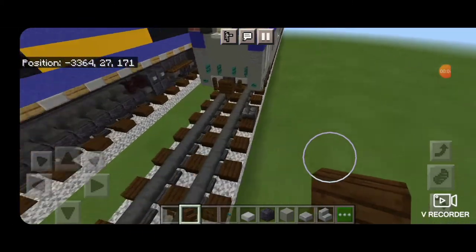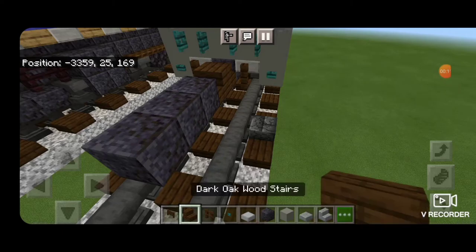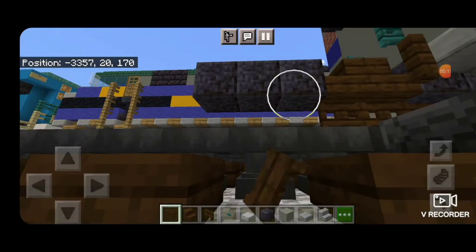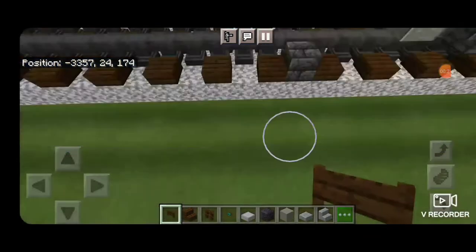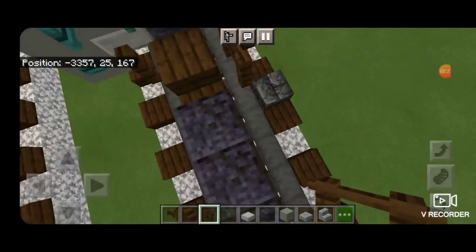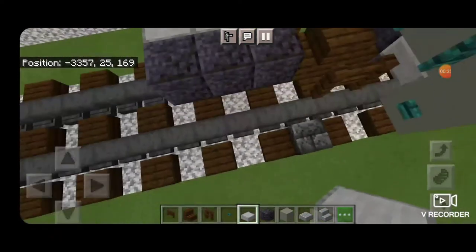We'll begin with a dark oak stair for the coupler and get it attached up. Then we'll put three polished blackstone blocks coming up the middle behind it. Underneath that we're going to put a full row of dark oak fence gates to be the airline. Then on each side beside the coupler we're going to put a dark oak fence. Then on the upper hip box on the side of the polished blackstone, three smooth stone slabs on each side.